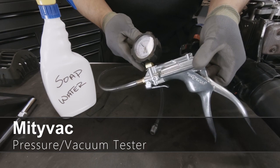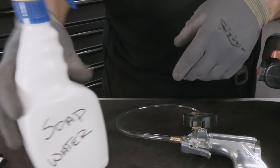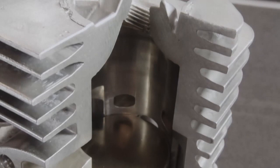Some of the tools that we're going to need for this test is a Mityvac pressure and vacuum tester. You can pick one up at your local auto dealer or even on Amazon.com — just make sure it has both vacuum and pressure. We're also going to need the spark plug adapter, some rubber plugs, and of course some soapy water.